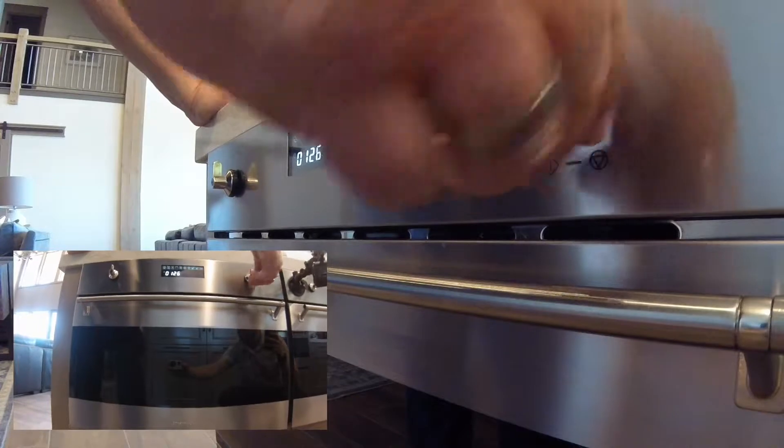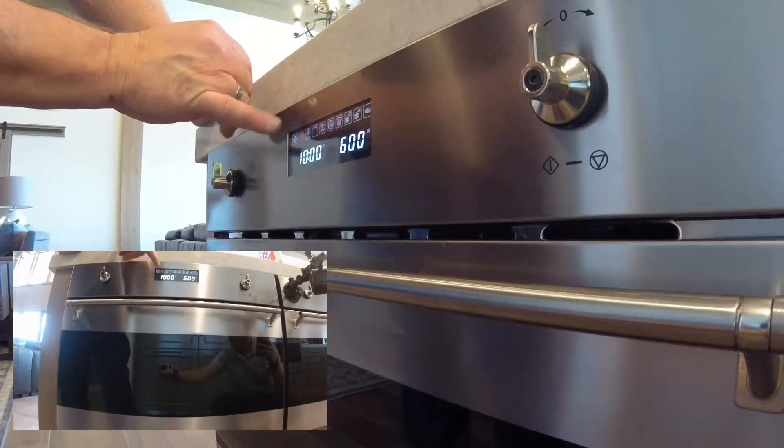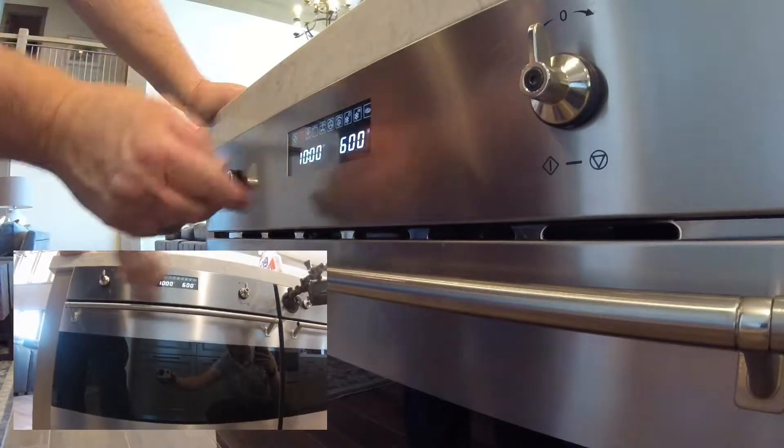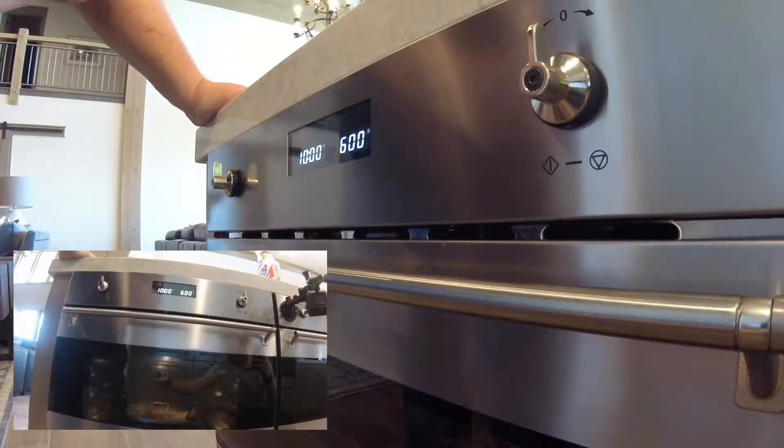Push that. Push it again. Come over and hit this button right here. We're microwaving with the broil on the top. Ten minutes at 600 watt power.